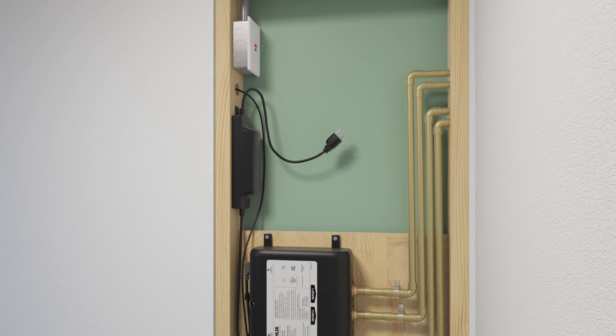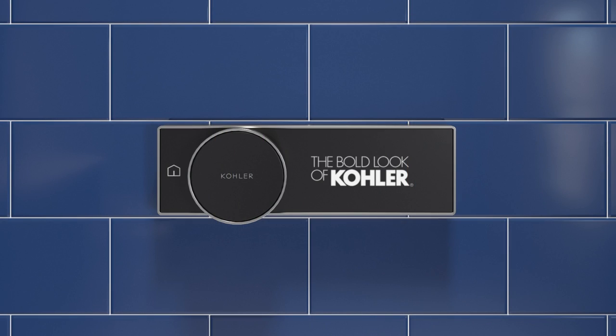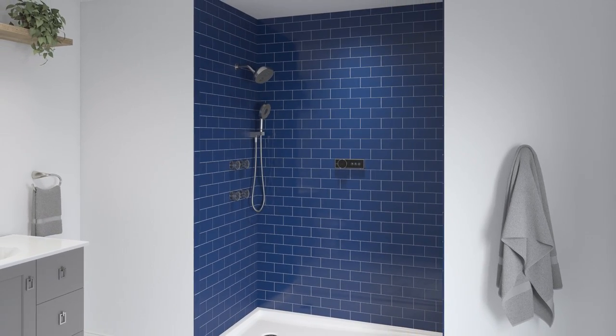Plug the power cord into the electrical outlet. Follow the on-screen prompts on the digital control system for basic setup. Refer to the quick start guide packed with your product and the homeowner's guide online for additional setup information and functionality of the Kohler Anthem digital showering system.